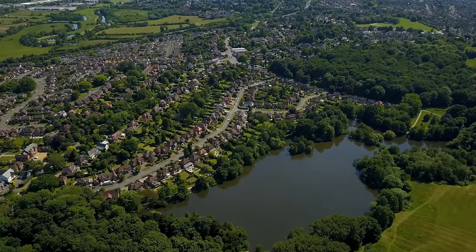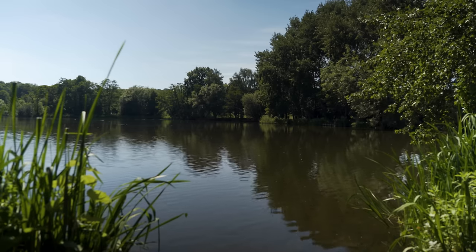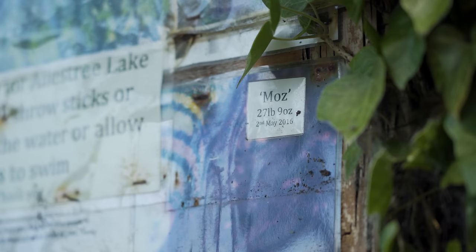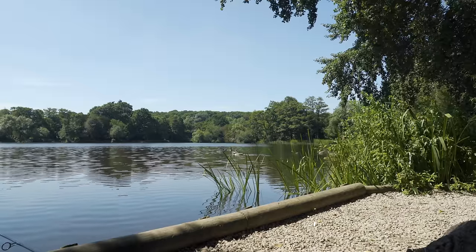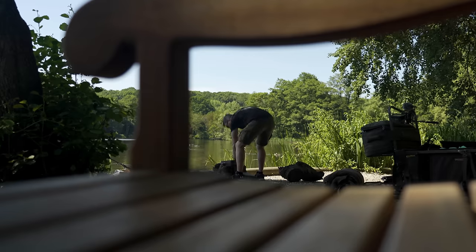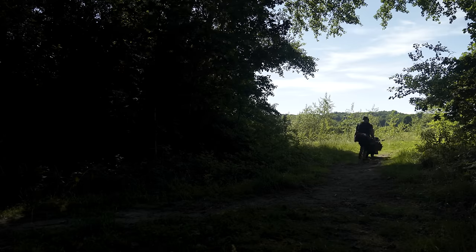This lake has really surprised me in terms of how nice it is. We are right in Derby here, but it has this beautiful mature estate lake vibe — and there is actually a big estate up there, so I guess it is an estate lake. The effort the club has put in to maintain it and keep the swims is immaculate — better than some day tickets and syndicates I've been to. Excellent value for money and a really lovely place to fish.